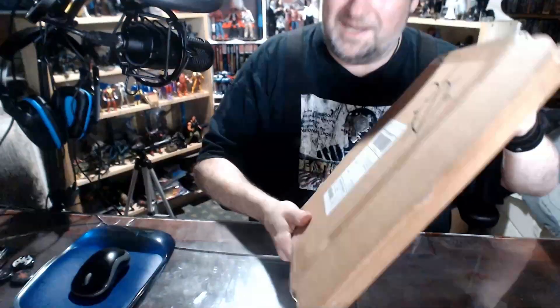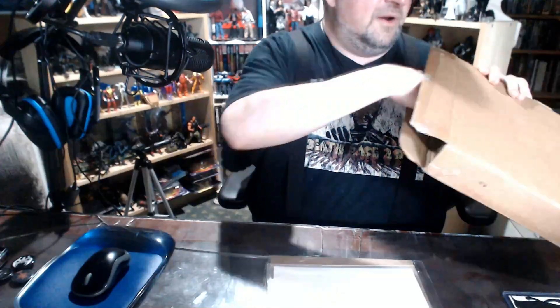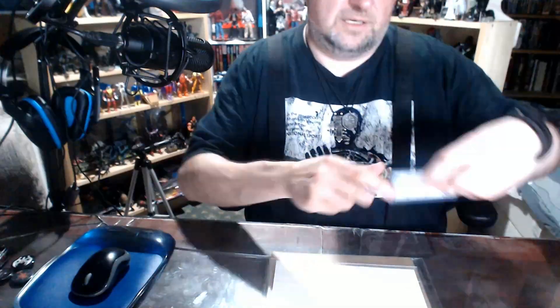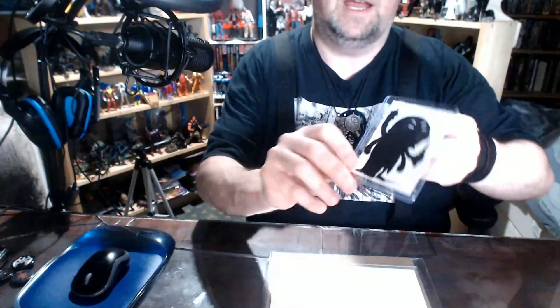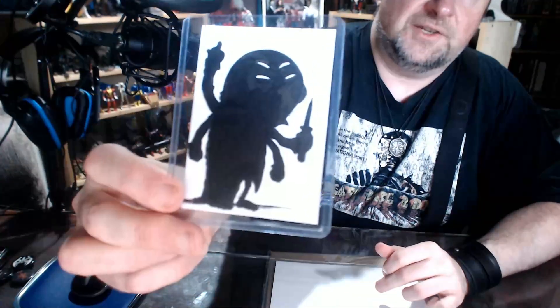Let's take a look at what's inside here. Let's see what's in it, man. Bust everything out. Aw yeah, there we go! And first up, what do we have? We have a very nice looking sketch card.